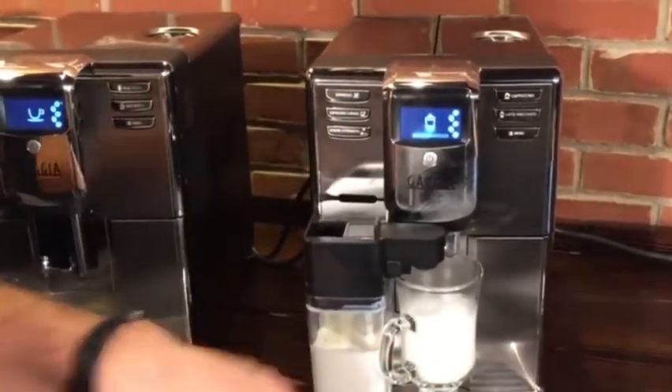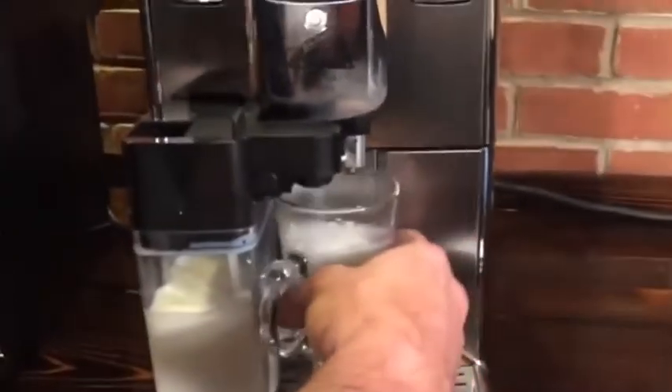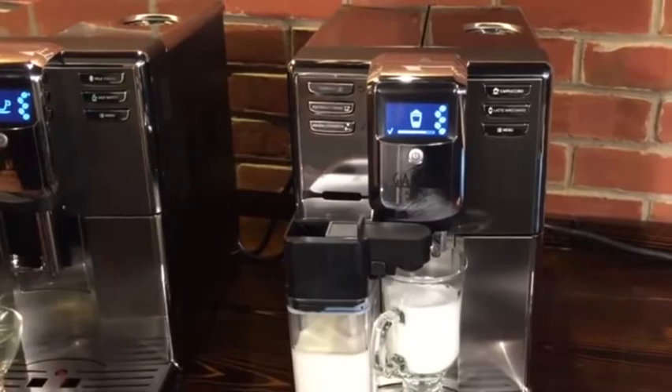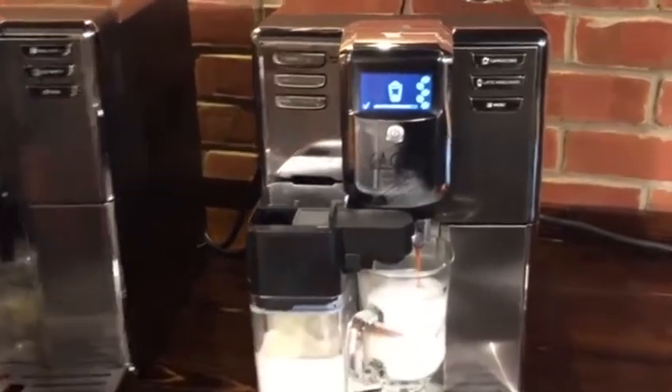It automatically stops the milk — you can see the froth there. When it brews, that sound you just heard was pre-infusion: it pre-wet the coffee puck inside the machine to get more aroma and flavor out of it. Now our espresso is going in and you're going to see some nice layering start to form.